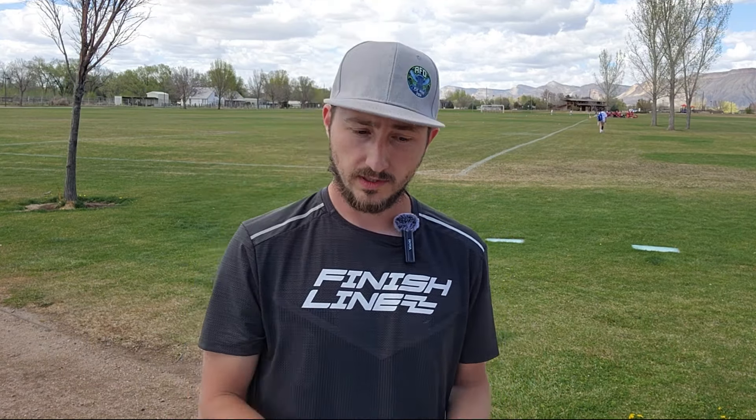What I try to think about is if I'm throwing a normal shot with no wind, no headwind — whatever stability I'm throwing — if there's at least 10 mile an hour headwind, I'm going to choose at least one step more stable than what I would usually throw, if not more depending on the wind. That will get you a good basis to understand what stability you should be throwing for your arm speed in the wind.